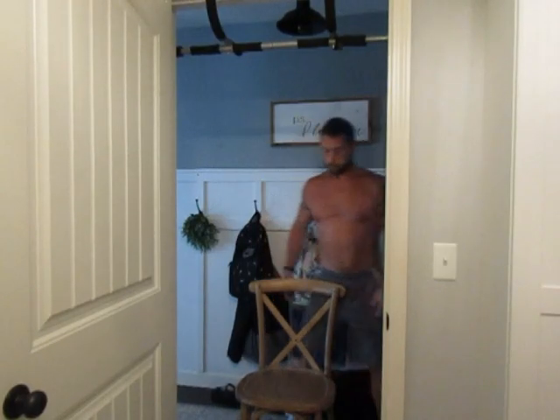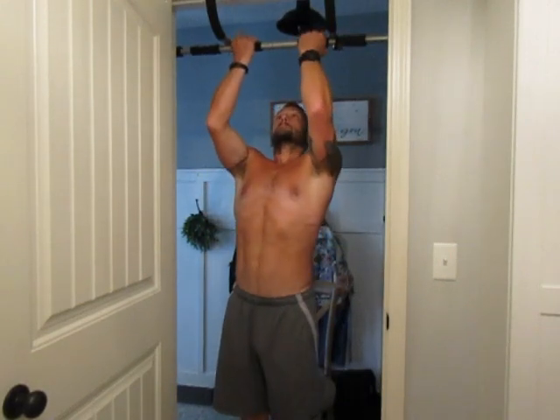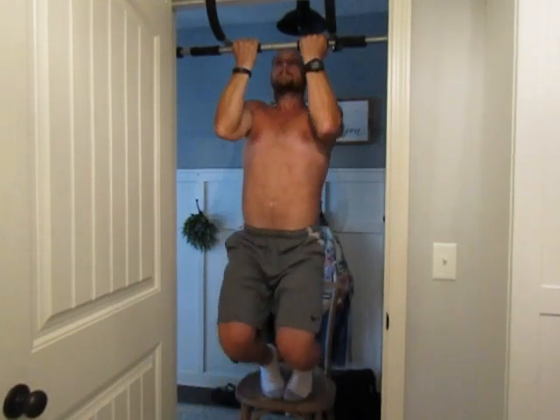If you struggle with standard chin-ups or pull-ups, the chair-assisted chin-up is a great way to get started and get some reps under your belt. Find a sturdy chair, stool, or bench — something that you can get your feet on top of and help support the majority of your body weight as you're pulling with your arms.